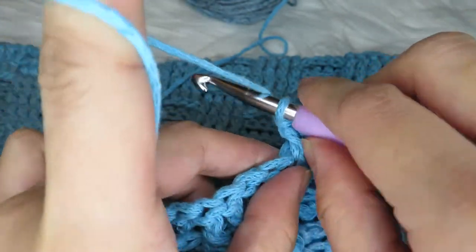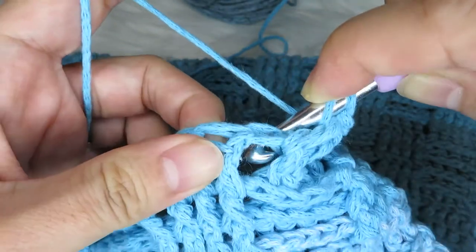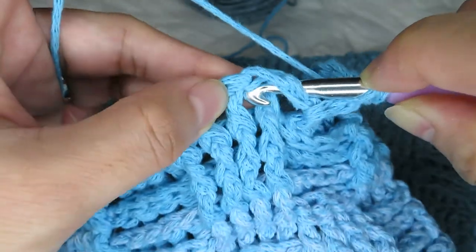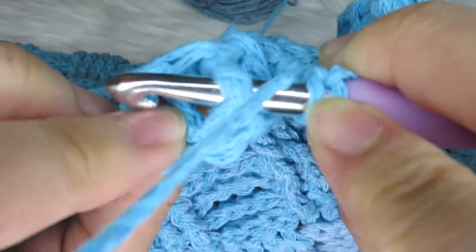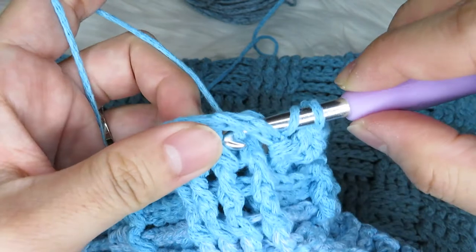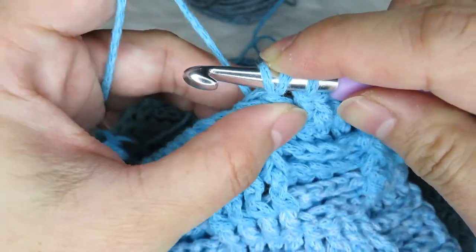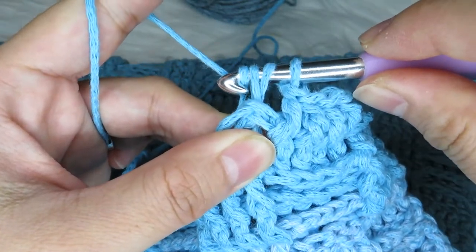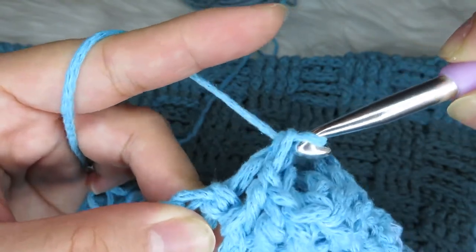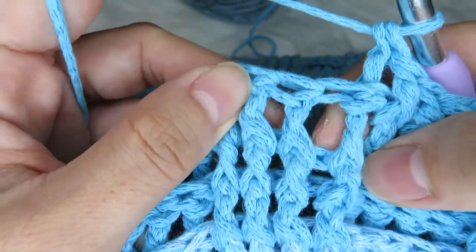What you have to do is yarn over, then put your hook inside this little space here, put your hook in front and go to the other space. It will look like this at the back. After doing that, yarn over and then pull the yarn in front of that double crochet. Now you have three loops on your hook, then do your normal double crochet — yarn over and pull through two loops.